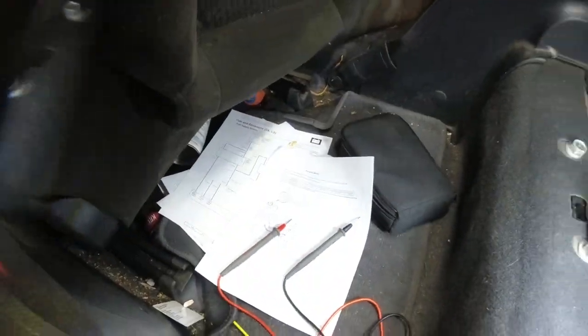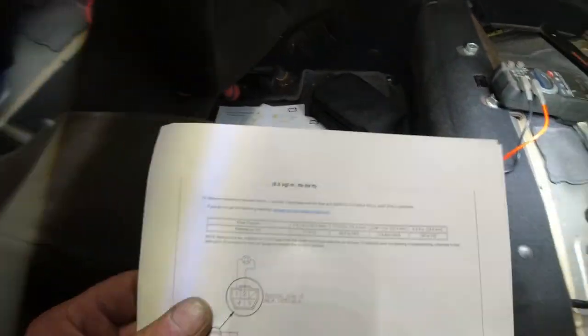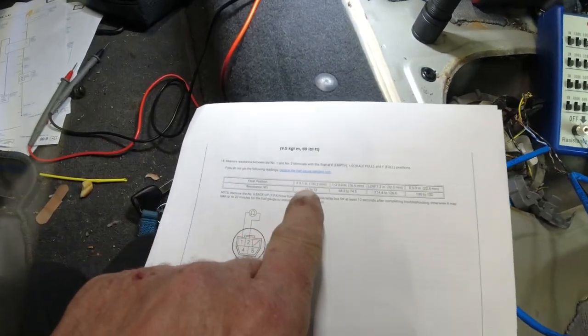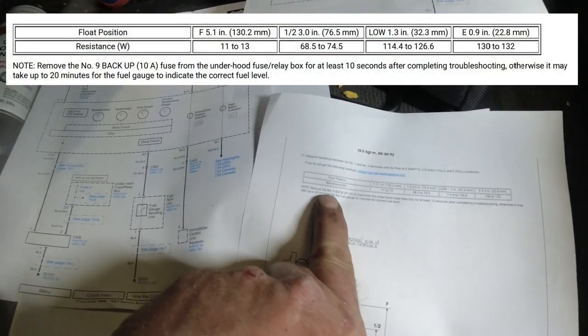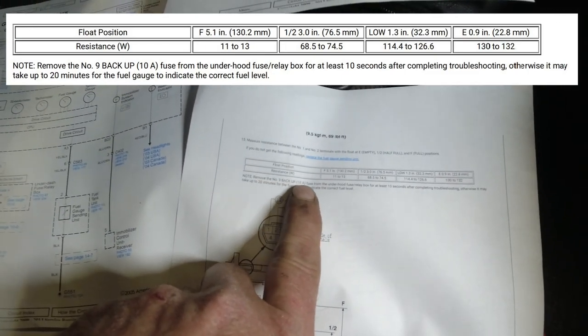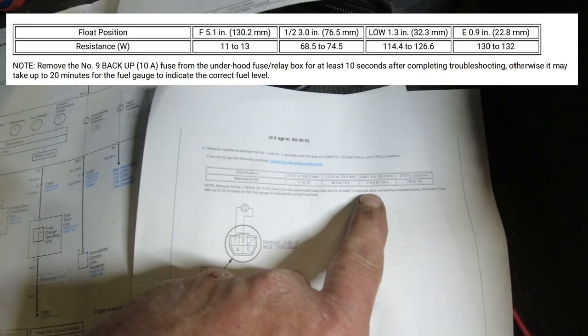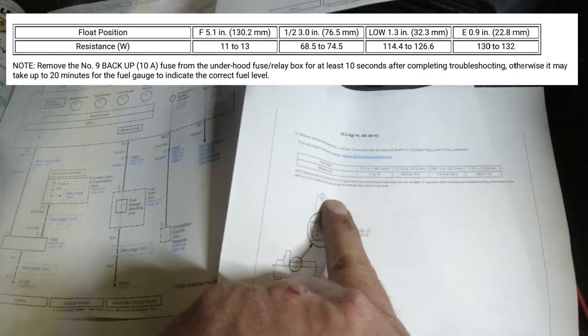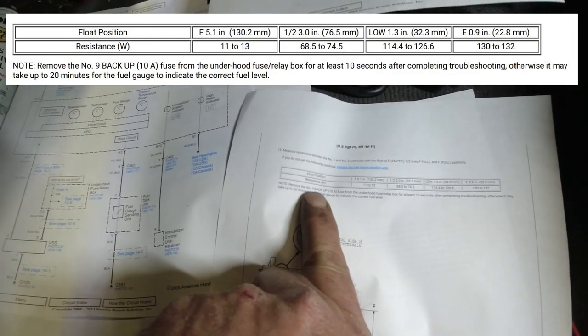We might have to cycle it. It looks like a gas gauge - should be anywhere from 11 to 13. I read that you had to remove number nine, the 10-amp fuse from under the hood fuse relay box for 10 seconds after completing troubleshooting, otherwise it may take up to 20 minutes for the fuel gauge to indicate the correct fuel level. So we need to go find number nine, 10-amp fuse under the hood.